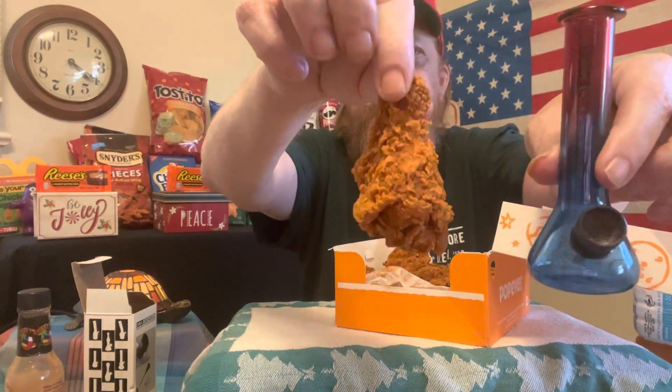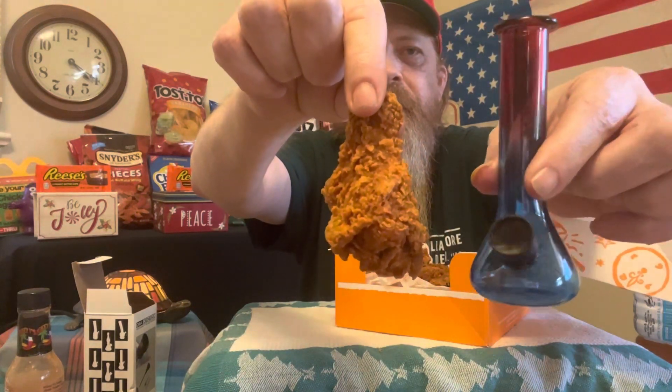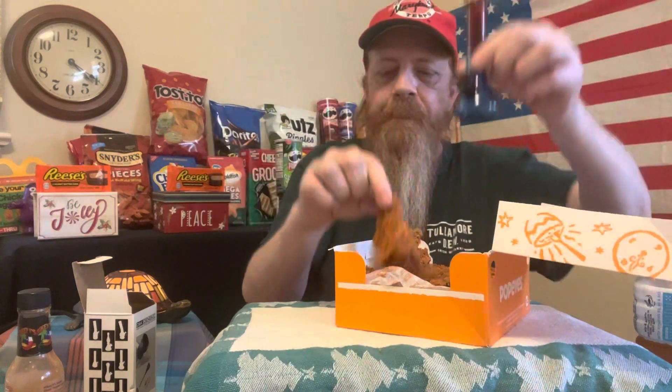Somebody told me this thing's not that small — dude, that's small! That's the size, it's freaking small. Maybe it's not the smallest in the world, whatever — but size comparison, there you go. Like, share, all that — have a great day folks, I'll talk to you later.